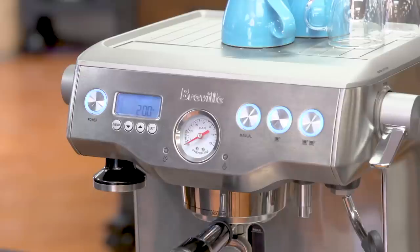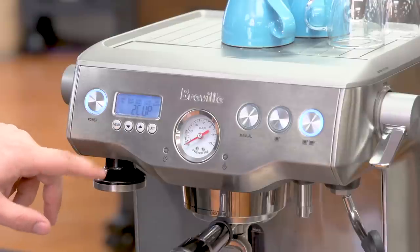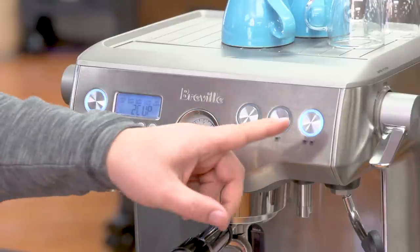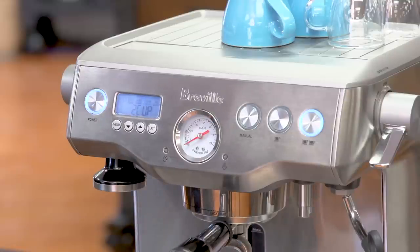I'd like to go over the many programming features of the Breville Dual Boiler. First, the main menu — when the machine is on and running, you press the menu button and the first option is shot volume. You can program your single and double cup by pressing either the single or double button and programming your shot volume with coffee, and it will repeat that the next time.